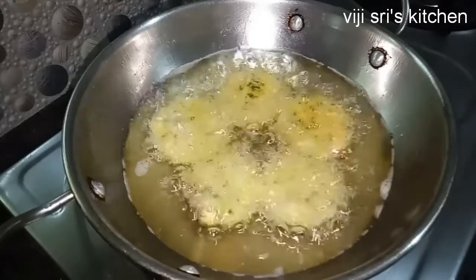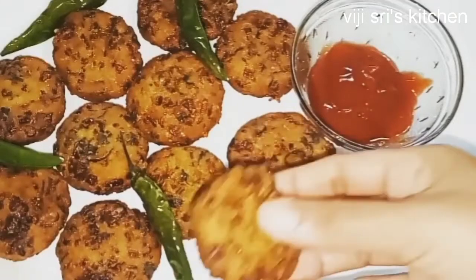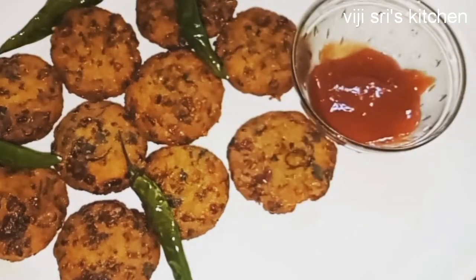Hello friends, welcome to our channel. Today I am going to show you a very tasty and crispy recipe.